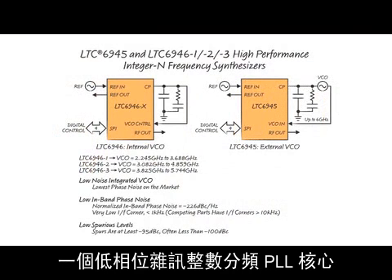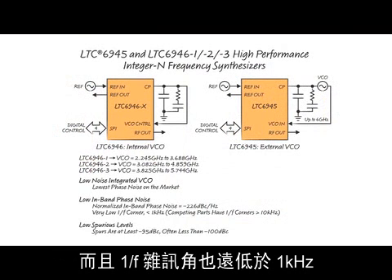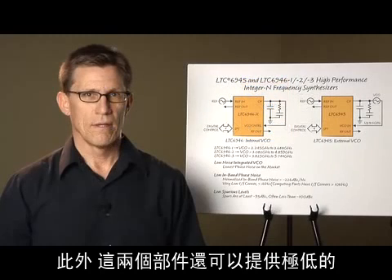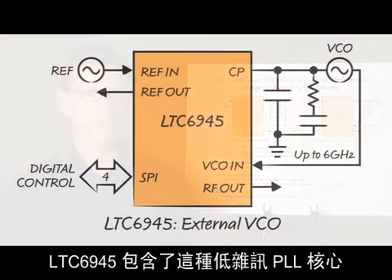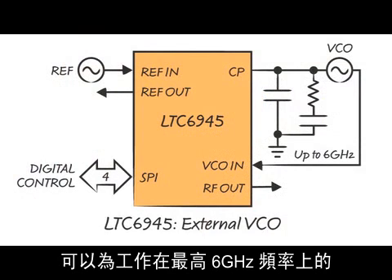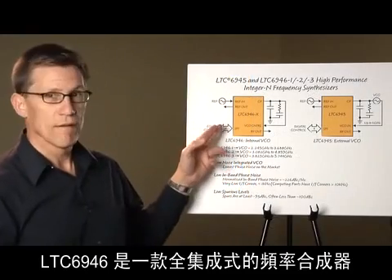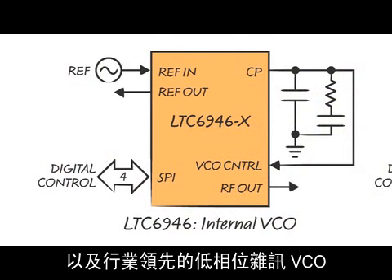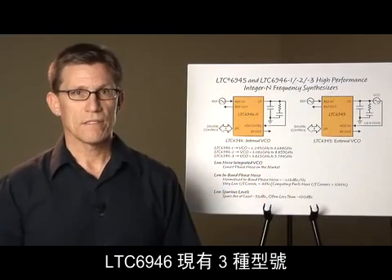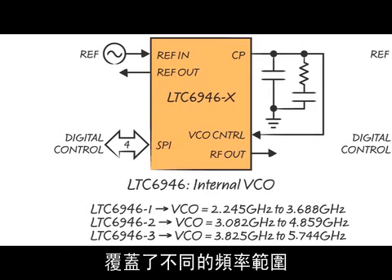Both the LTC6945 and 6946 deliver a low-phase noise integer-N PLL core that has a low in-band noise floor, but also has a 1/f noise corner well below a kilohertz — about two orders of magnitude lower than any competing part. Additionally, these parts deliver exceptionally low, barely measurable spurious levels. The LTC6945 contains this low-noise PLL core and provides an input for an external VCO operating up to 6 gigahertz. The LTC6946 is a fully integrated frequency synthesizer combining the low-noise PLL core with an industry-leading low-phase noise VCO, coming in three versions each covering a different frequency range.